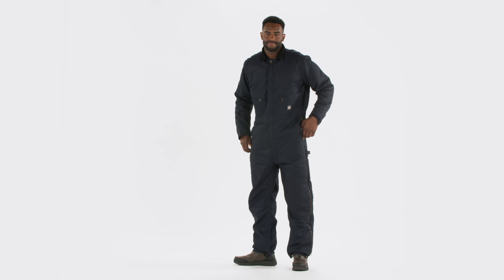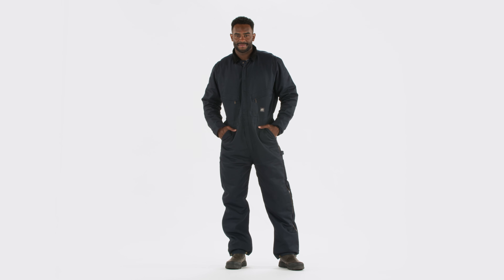The Berne Heritage Twill Insulated Coverall is a reliable workwear staple, providing functionality, comfort, and protection for all-day wear in demanding environments.